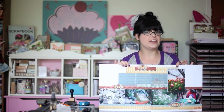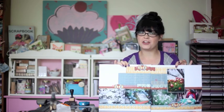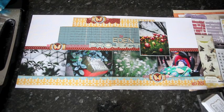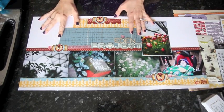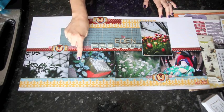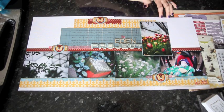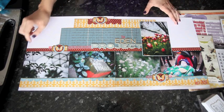Let's get started on the second version of this layout for the May class of 4x6 Photo Love. Here's the original layout, the first layout that I've done with this idea. There are four landscape 4x6 photos just lined up across the page and then there are two areas of border.